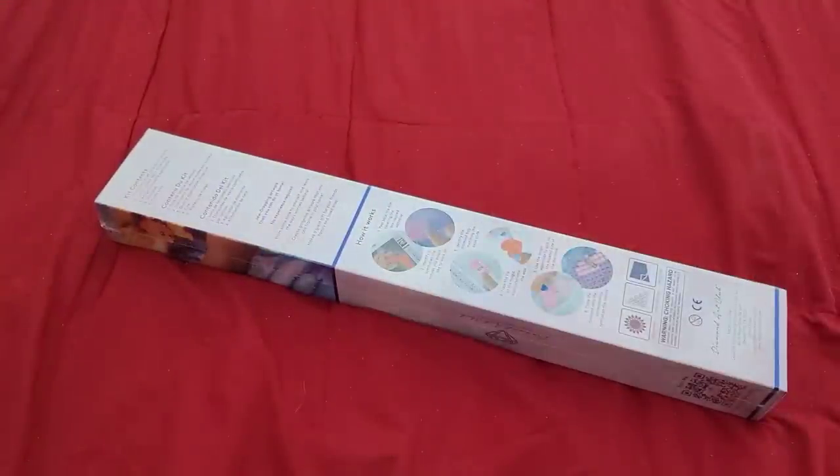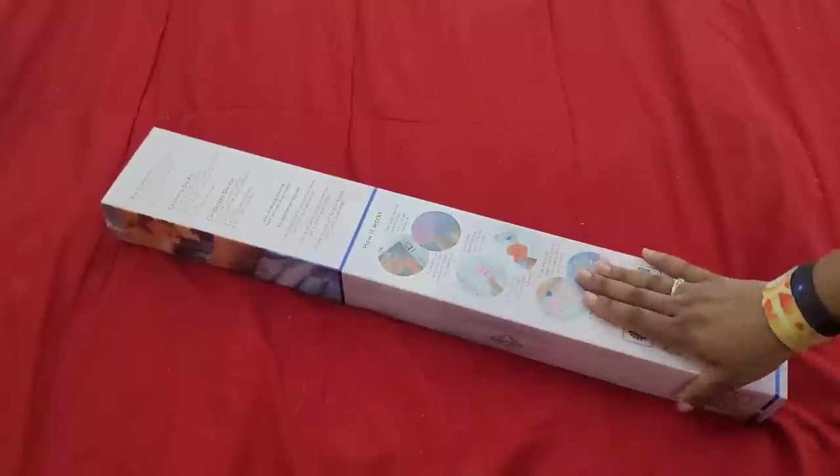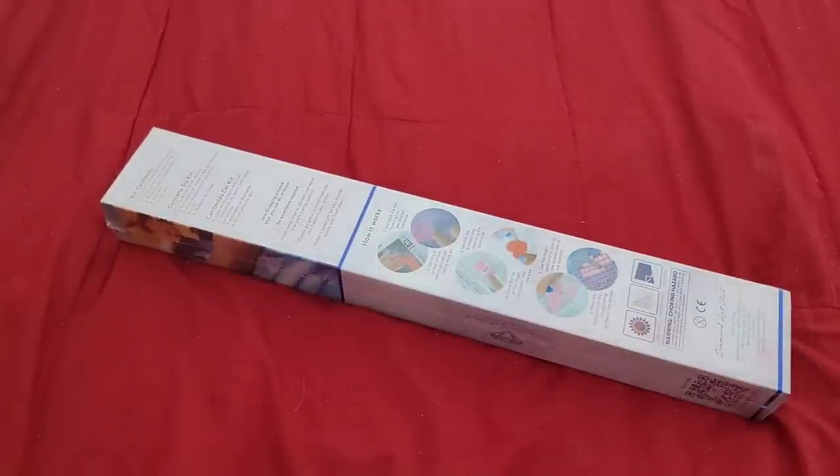Hello everyone, welcome back to the channel — Miss Crochet and Coffee here — and today we're back with an unboxing. If you don't know what's going on or why there are so many paintings from this company on my channel right now, it's because when I'm recording this it's the end of 2020 — a horrible year, I wouldn't recommend it. What I'm doing is kind of a Diamond Art Club appreciation week, where I'm only unboxing Diamond Art Club kits, mostly because I ordered a bunch through the Black Friday sale.